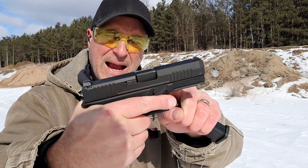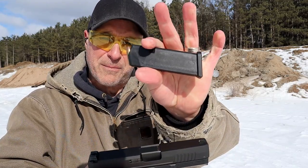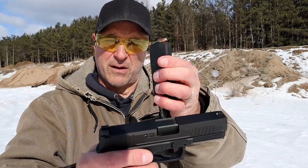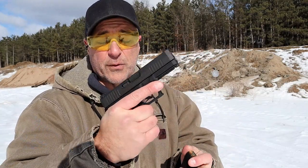Anyways, 3.9 inch barrel, it does have forward serrations, it uses Glock mags. I picked this up for $300 used, and I'm happy to have it. The previous owner gave me a Glock mag and a holster — I feel it was a really good deal.